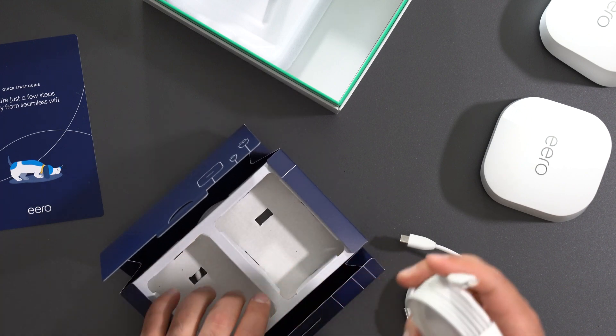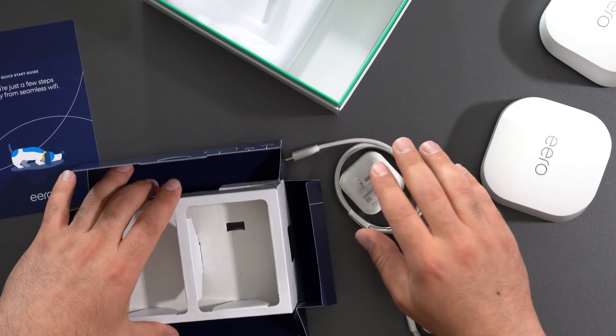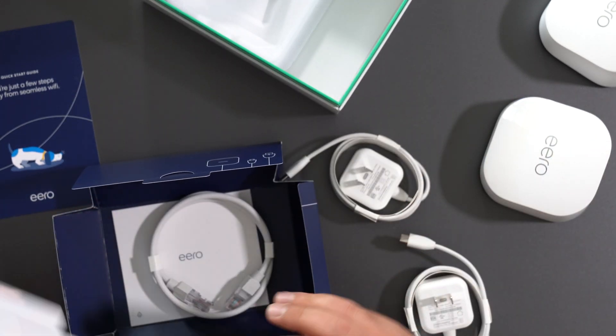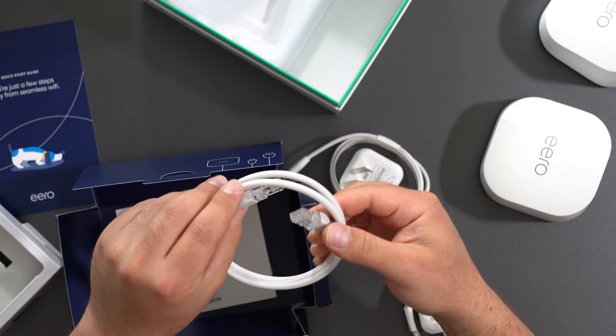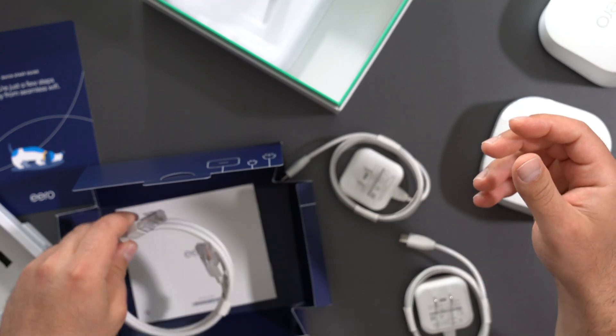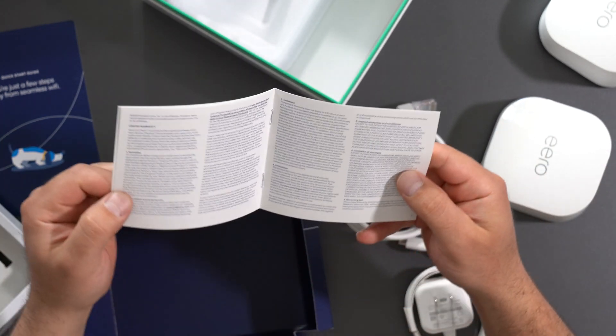Reading the manual — similar to the Pro 6 I've reviewed — it says to use the included cable to power up the routers. We also have a Cat5e, Cat6, or probably even Cat7 Ethernet cable in the box, which supports gigabit speeds. And there's a little warranty, safety, and legal card.